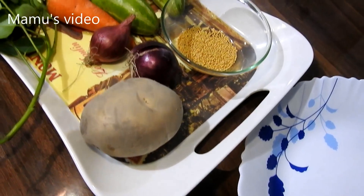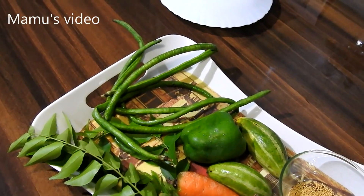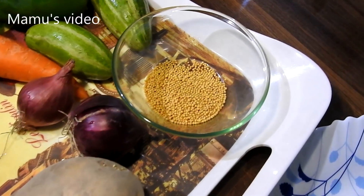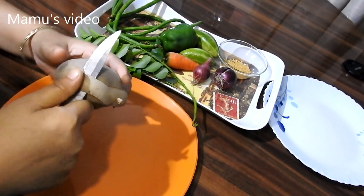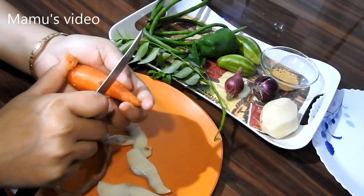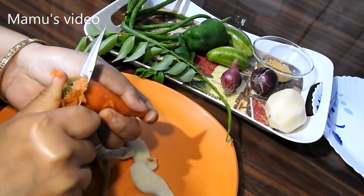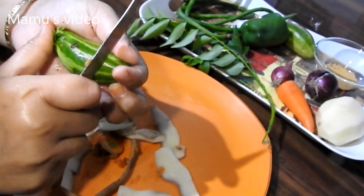One can prepare this by adding their own favorite vegetables. I am taking here two onions, small amount of long beans, two pointed gourd, one capsicum, one carrot, one potato, small amount of curry leaves and mustard seeds. One can cut the vegetables in any sizes one prefers.